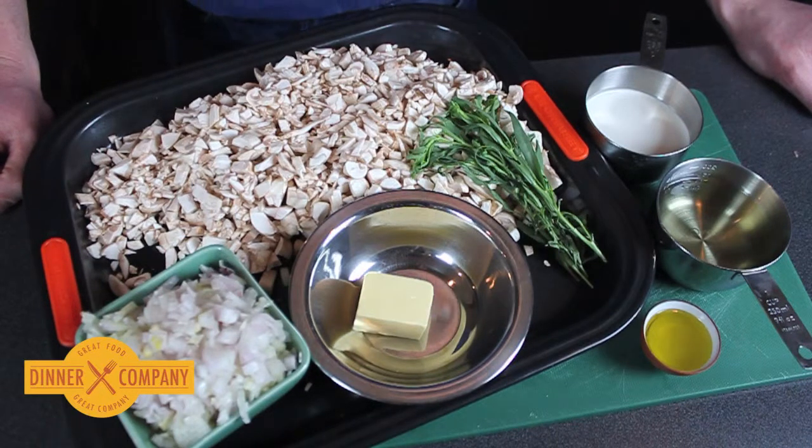So we thought we would show you what goes into your mushroom duxelle. It's not hard to make but it takes ages, so we thought we would do it for you and save you a bit of time.